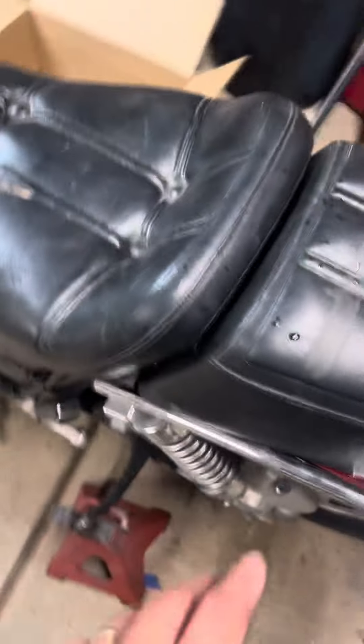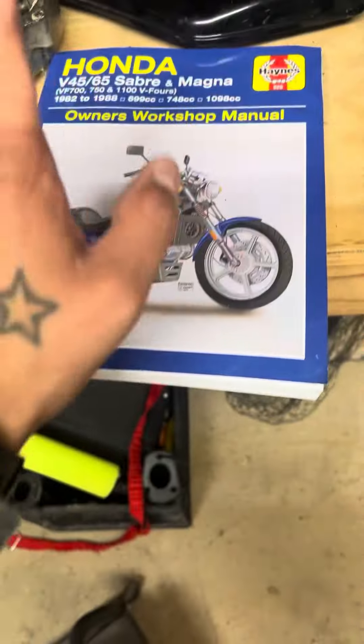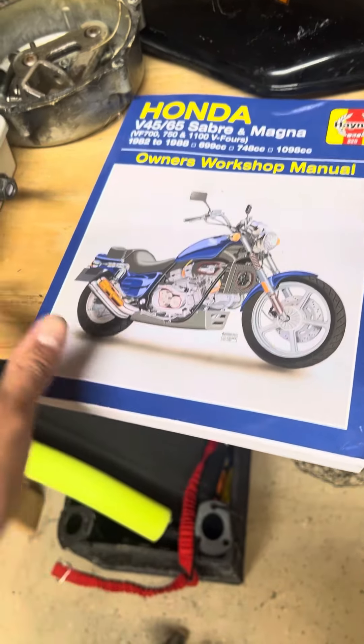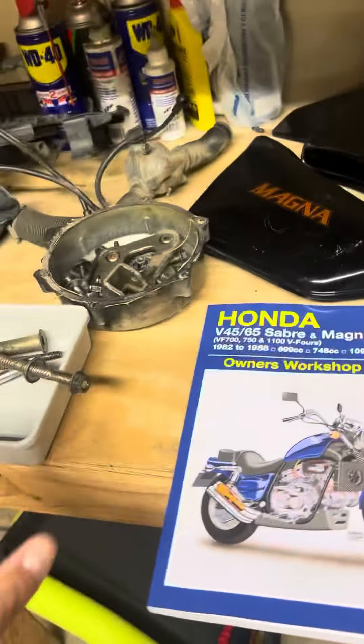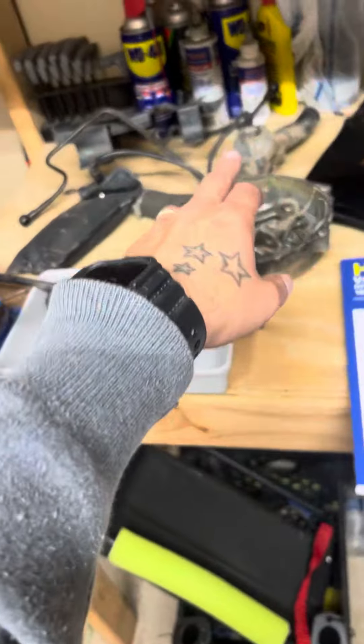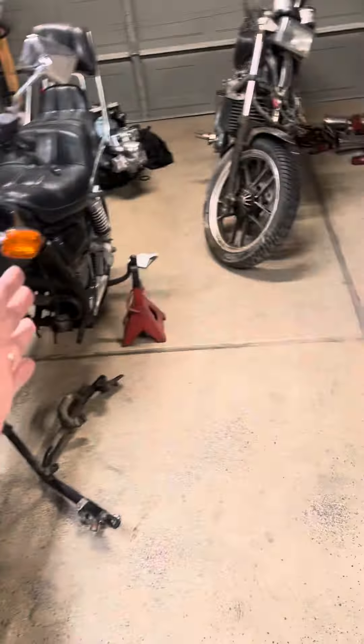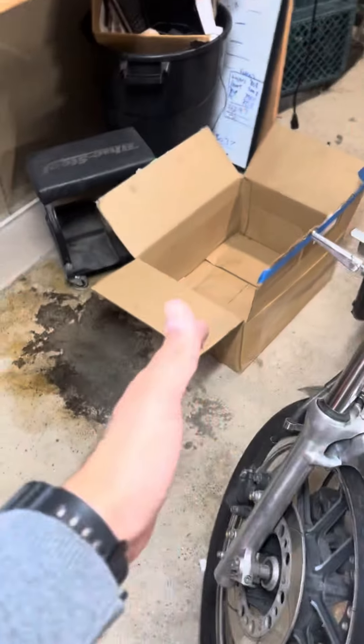Got the seats — those look pretty decent. And here we got a table full of parts: gaskets, ignition coil, carbs, floats, air filter box, side covers. We have a Haynes manual, some randoms, brake lines, coolant, thermostat, and radiator, and a bunch of other stuff. So we have ourselves not a basket case — a box case — on this one.